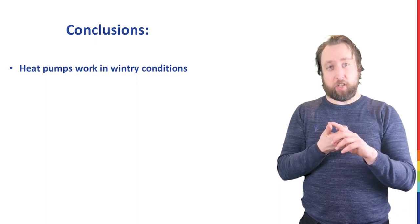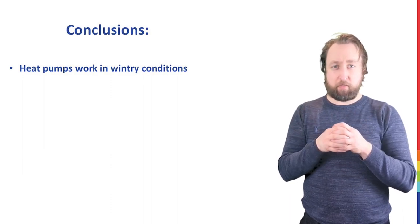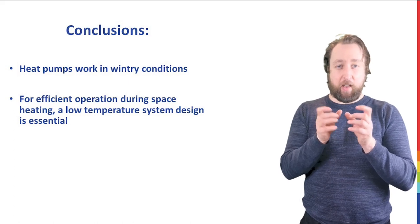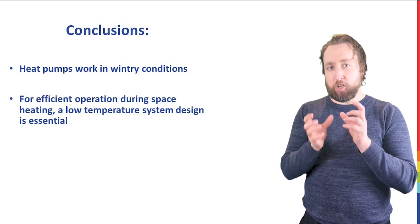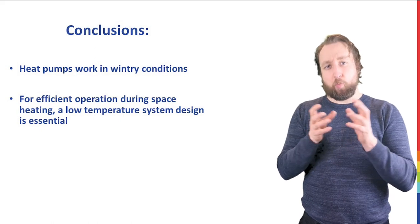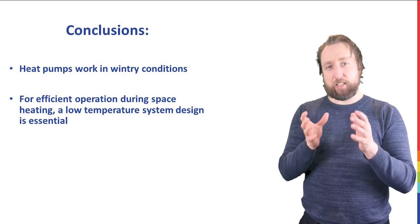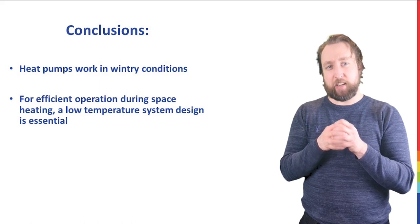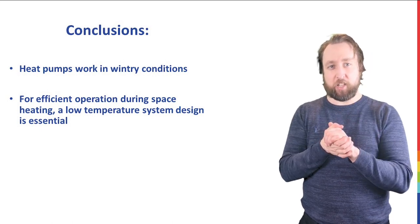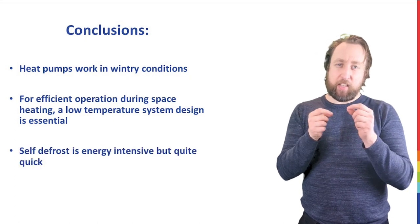So what are the conclusions? Well, there are a number of interesting takeaways. One is that heat pumps definitely work in wintry conditions — it was about minus one outside, very humid and snowy — so in spite of that we were still getting a pretty respectable coefficient of performance. However, what's clear is that for efficient operation, particularly for space heating, you really want your space heating system to be able to operate at the lowest temperature practical for maximizing the coefficient of performance during wintry conditions. So if you can get a design temperature of say 40 degrees for continuous operation, you're really going to have a decent coefficient of performance.